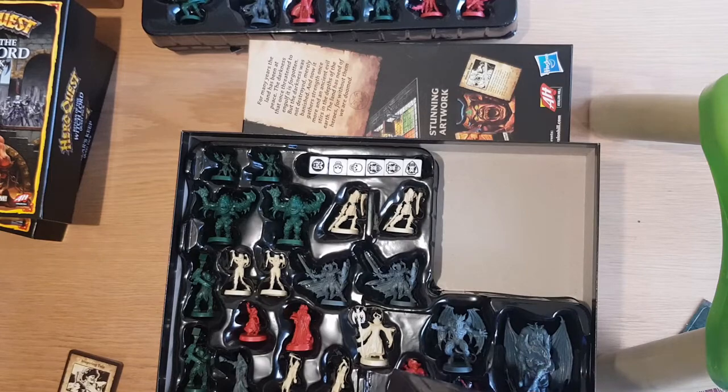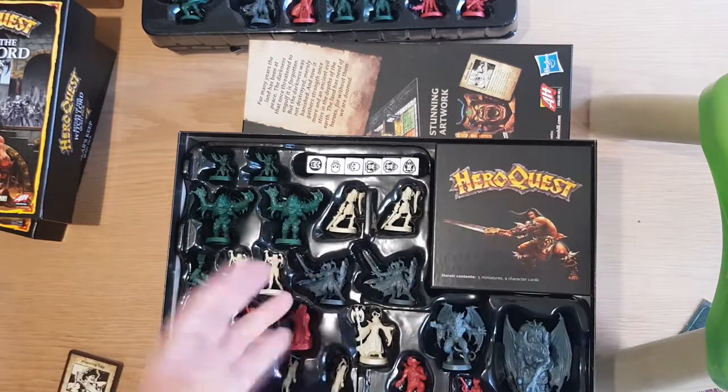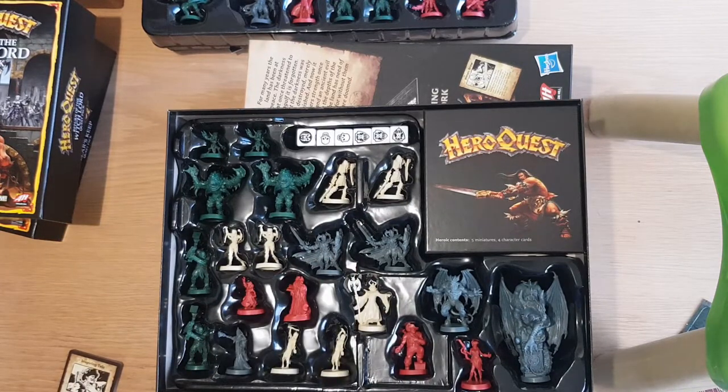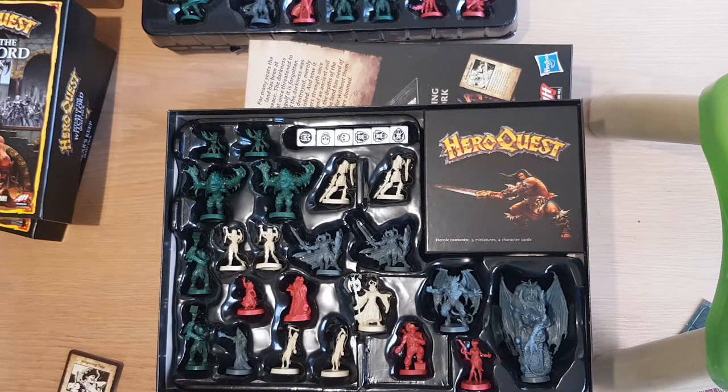Yeah, and more dice — because more dice is always good. But thank you for watching. I hope this gets you excited for HeroQuest like I have been for more than a year now. Hope you like the content — leave a comment in the comment section if you're looking at getting a copy of HeroQuest when it comes to retail. Happy gaming and thanks for watching.